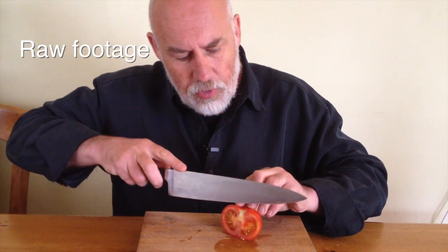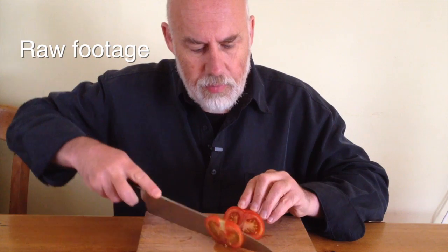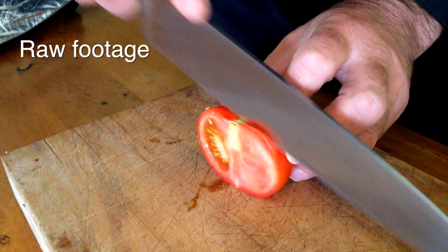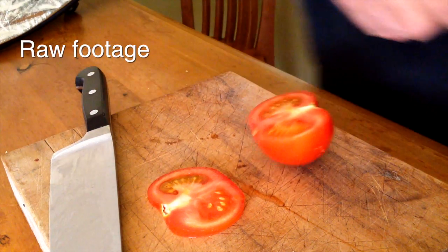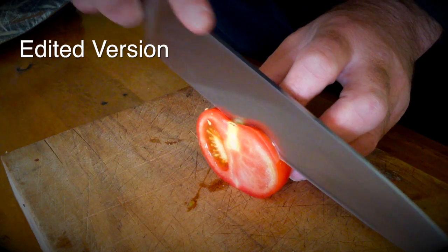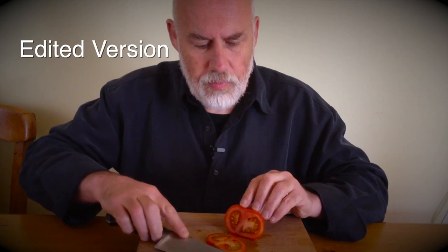So here we have a tomato and I'm going to slice this tomato — just like that. And then we have the tomato sliced. Here we have a tomato and I'm going to slice this tomato. And then we have the tomato sliced.